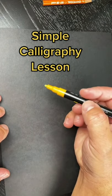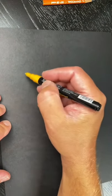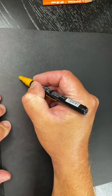Hey guys, what's up? Today I'm going to teach you the absolute simplest form of calligraphy. Alright, let's write the word best friend.